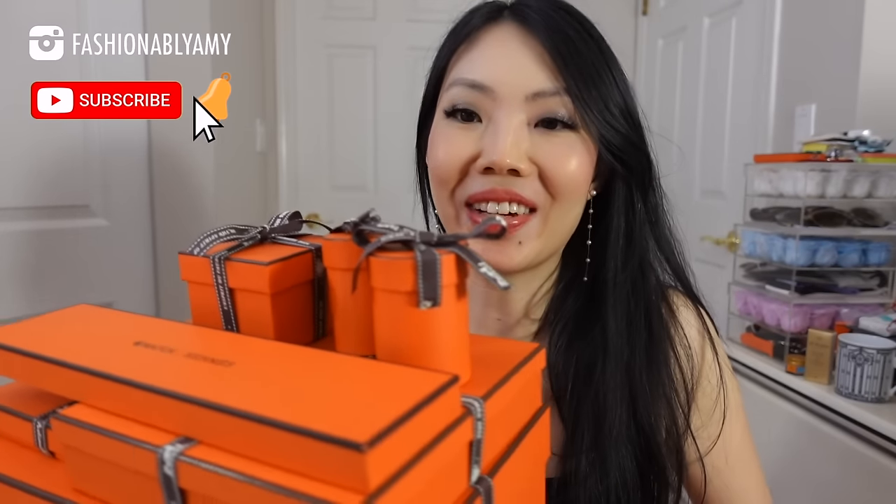Hi guys! Welcome back to my channel. My name is Amy if you're new here. So in today's video I have a pretty massive unboxing for you guys. This will be part one of my Hermes collective haul. I've bought these things over the last few months and I think it's time to do an unboxing. And of course I've already started using a few of these so it'll be a good time to unbox, I think.